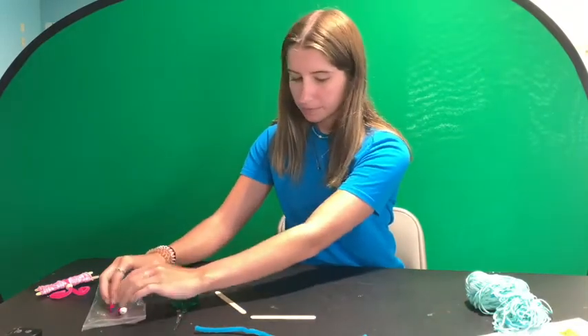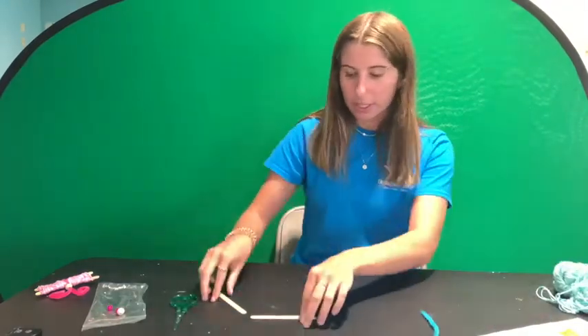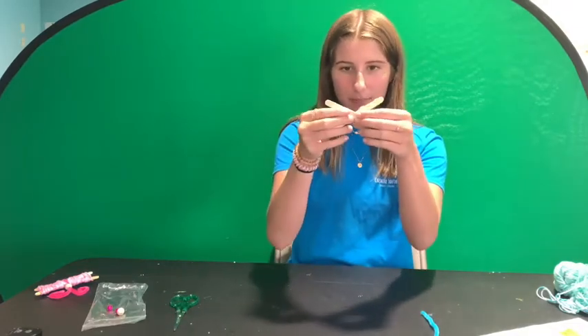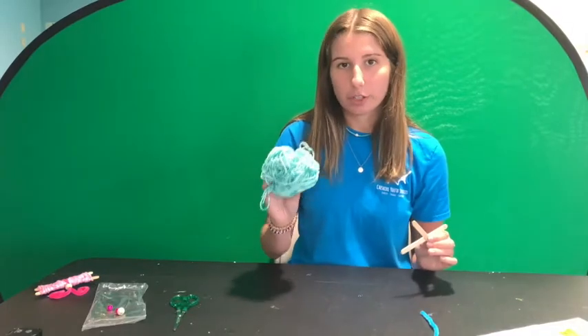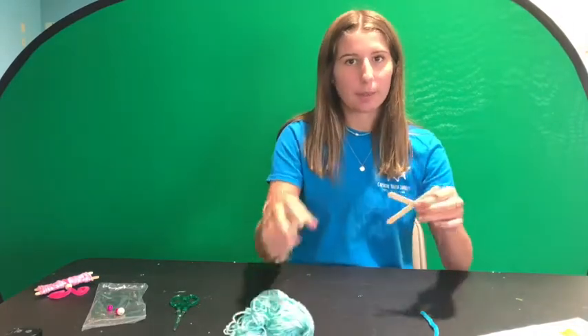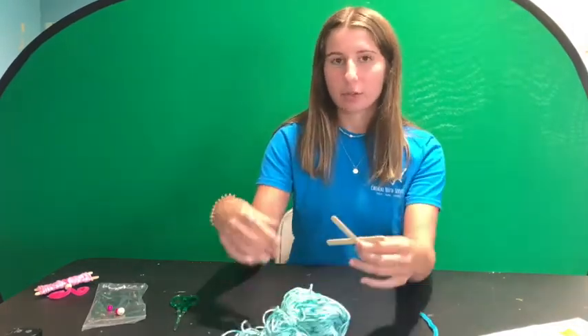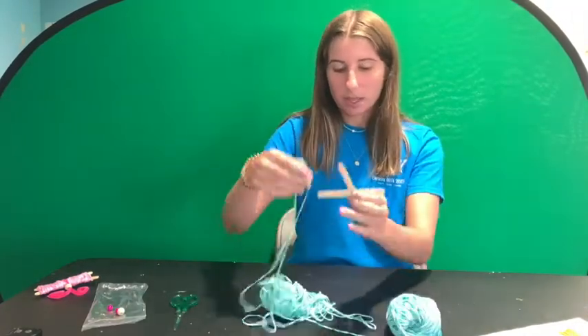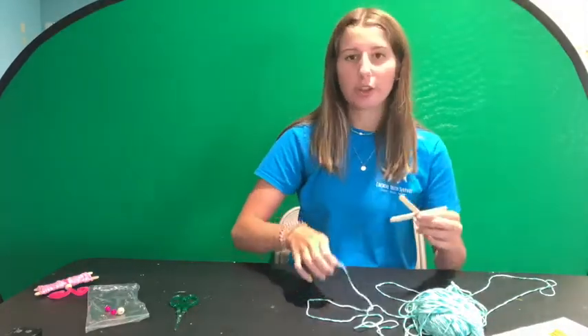To begin, you're going to take your two popsicle sticks and cross them over to make an X. I do not recommend cutting your yarn prior to wrapping it around the popsicle sticks, because you don't really know how much you're going to need. Just keep it all in one piece until you're done and then cut it off.